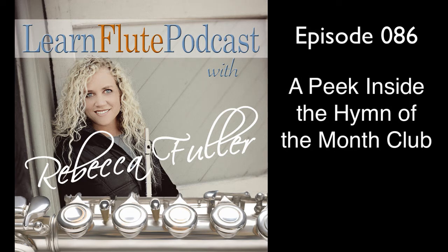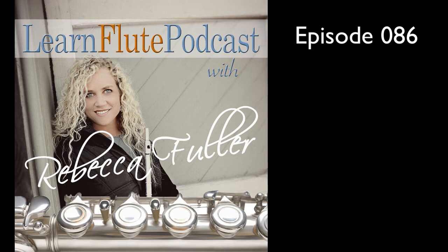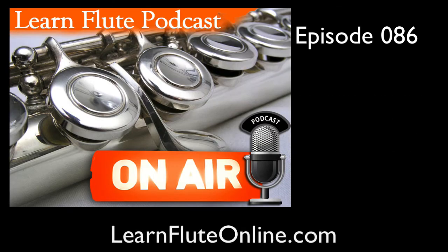This is episode number 86 of the Learn Flute Podcast, and today I thought we'd take a peek inside the Hymn of the Month Club. I think you'll like it, so let's get started.